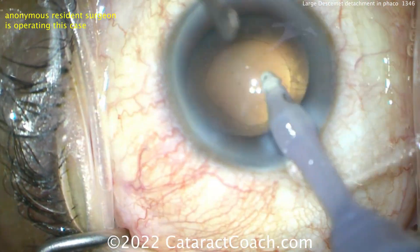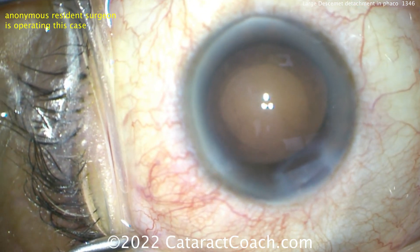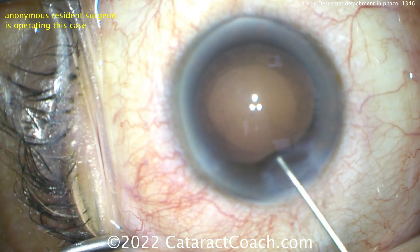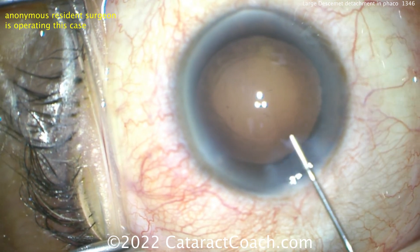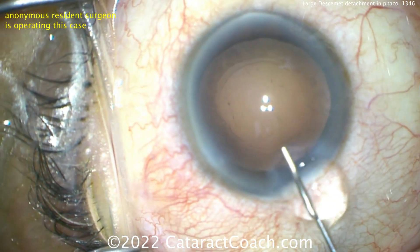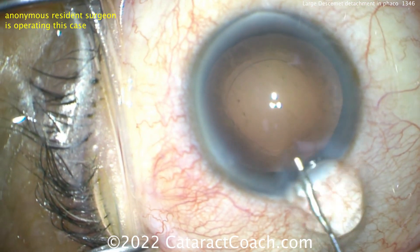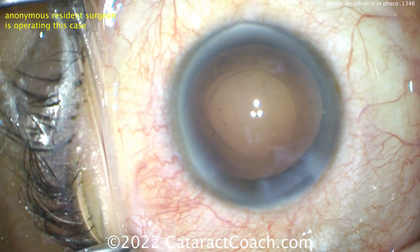Here's cortex removal — it looks pretty good. A nice capsular bag is going to be inflated now with viscoelastic. There's no Descemet's attachment now; everything looks fine. Filling up the capsular bag and deepening the AC as well. Looks like cohesive viscoelastic — very reasonable. Getting it in that bag.